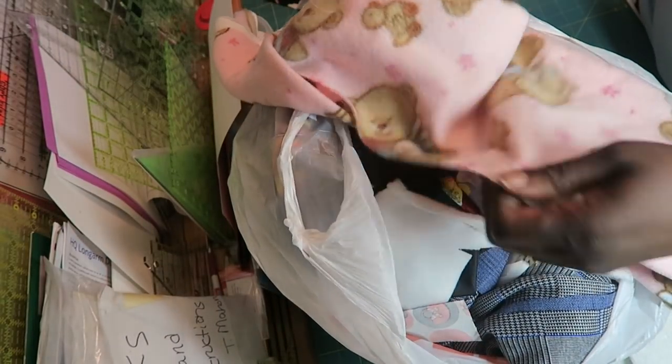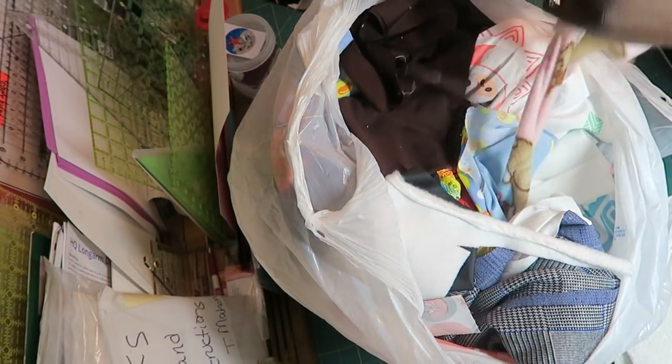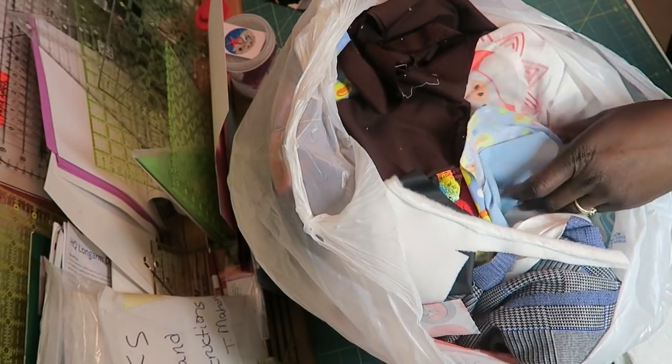Now I have a big piece of fleece here that I think can just be made into a kennel quilt — just double it up. So I'm going to save this for a lady that I know who makes the kennel quilts.